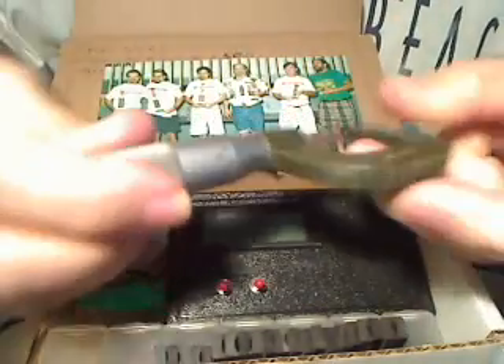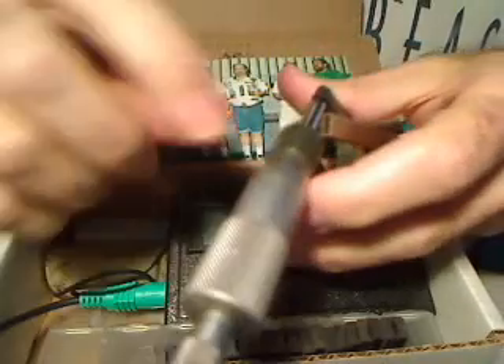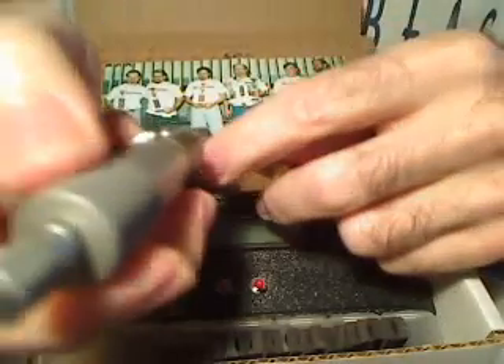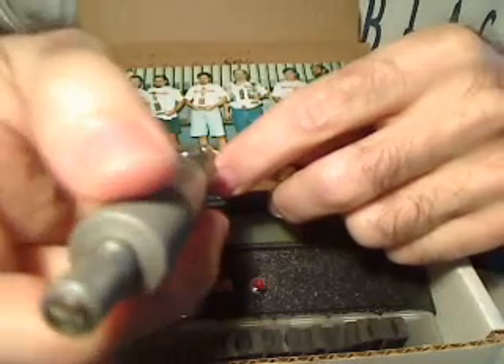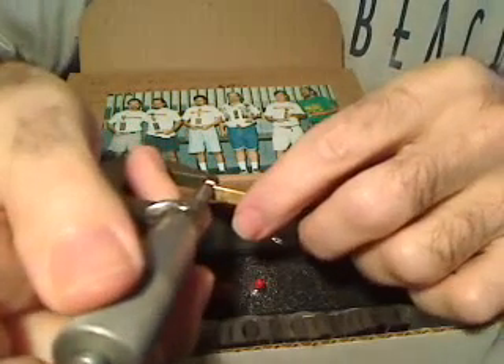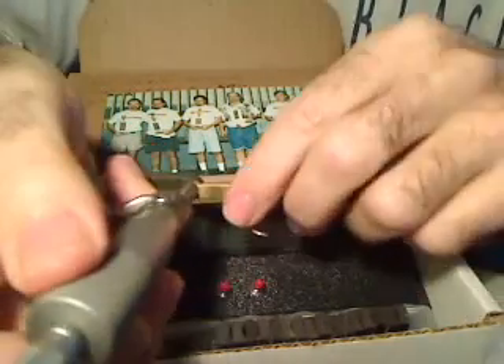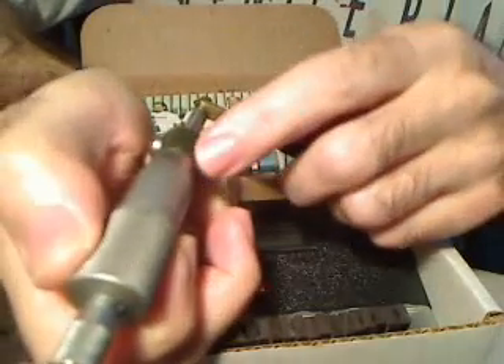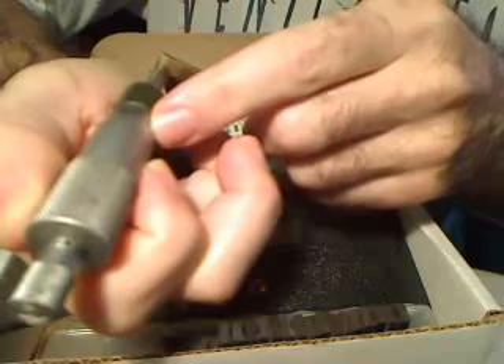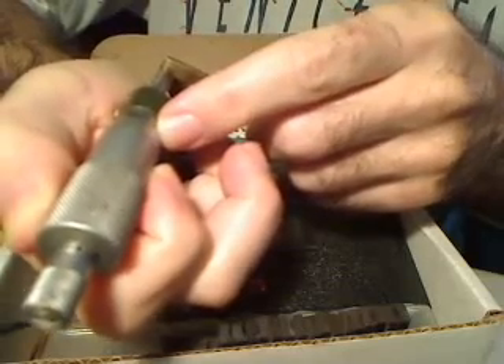On the back there are graduations and numbers. Looking at the thickness, it is just under 123 thousandths — we've got 122, and checking which lines line up, it reads point one two two eight.